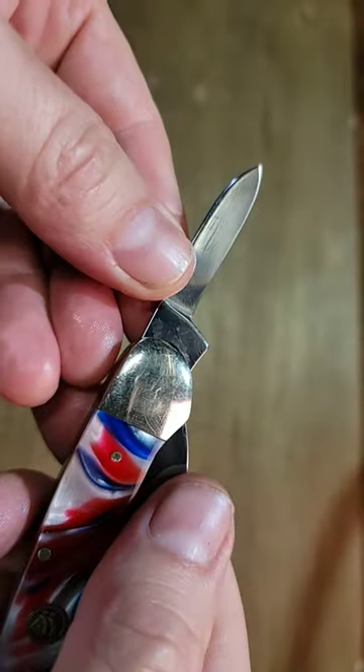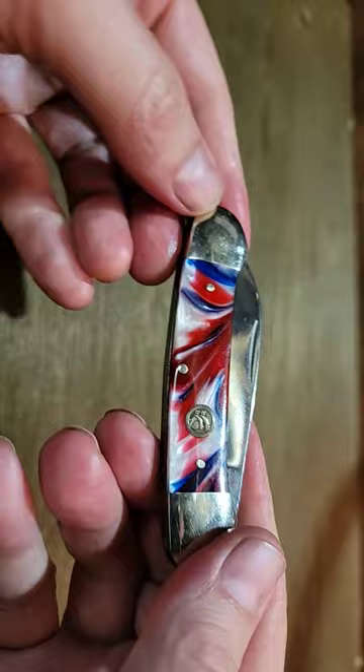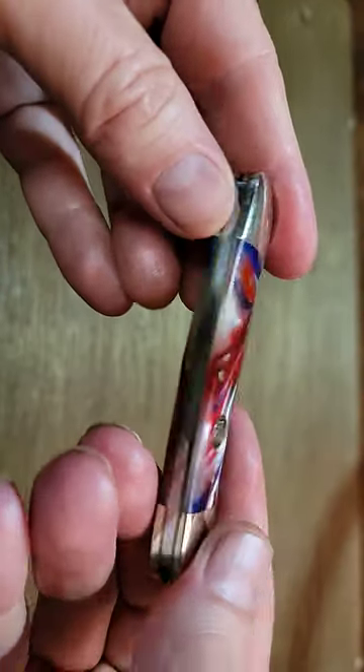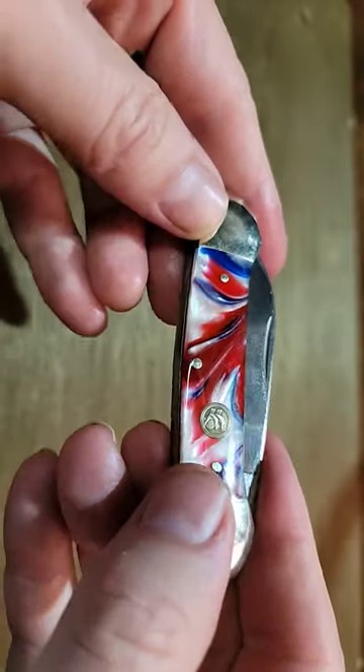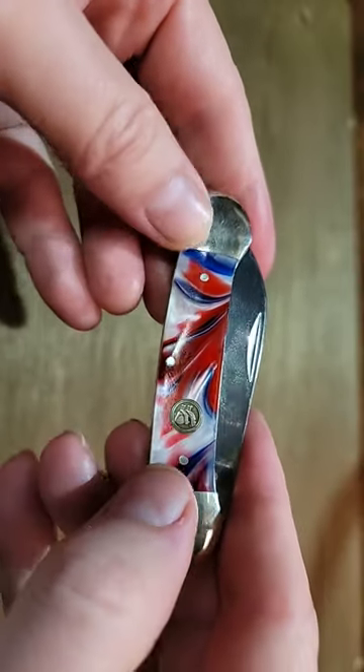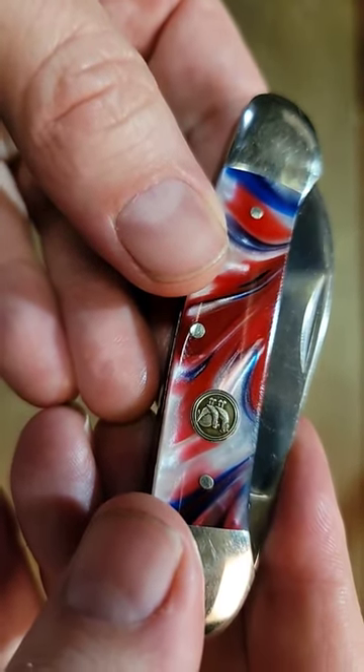It's got the tank stamp as well. Nickel bolsters, brass liners, really nice celluloid red, white, and blue handles with a cool badge. Thanks for watching.